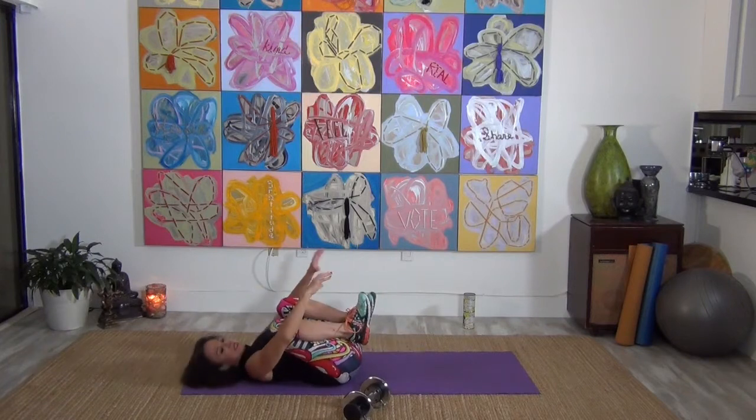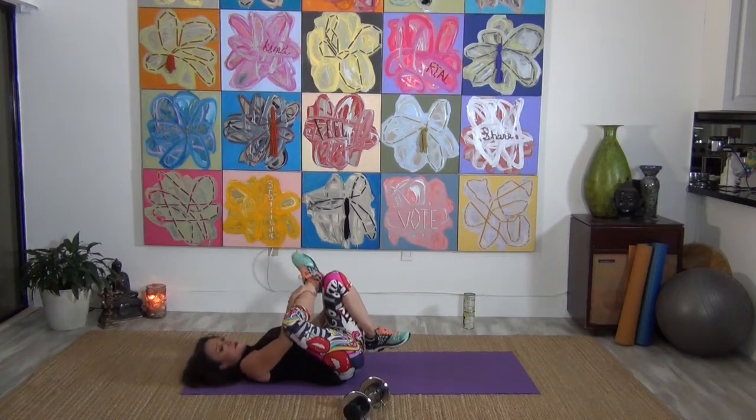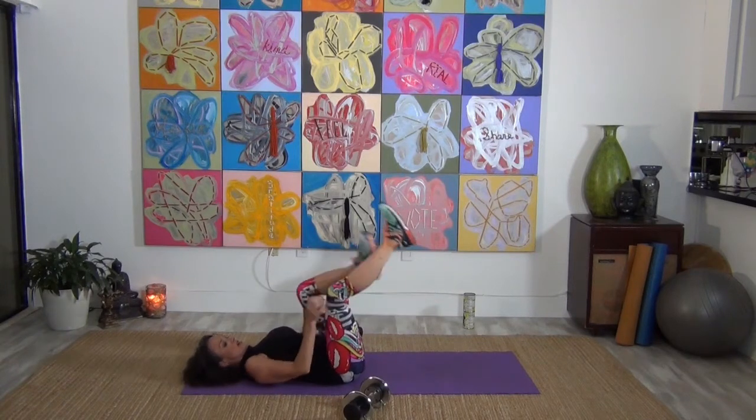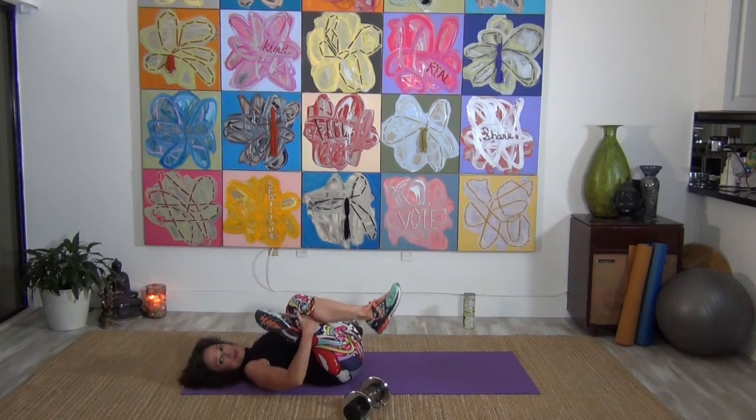Let's pull the knees into the chest and hold it right here. Cross one foot on the knee and pull it all the way in and hold. Then switch sides — cross it over and pull it in right here.